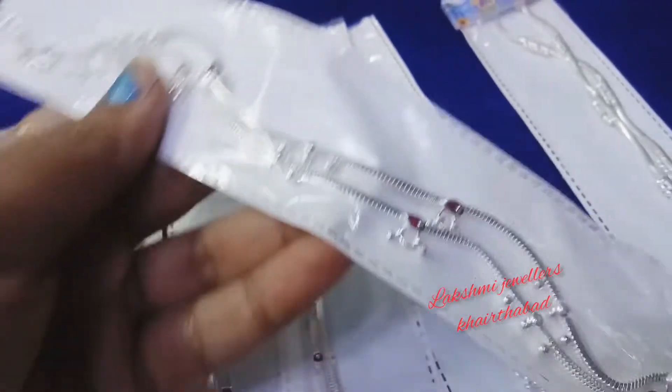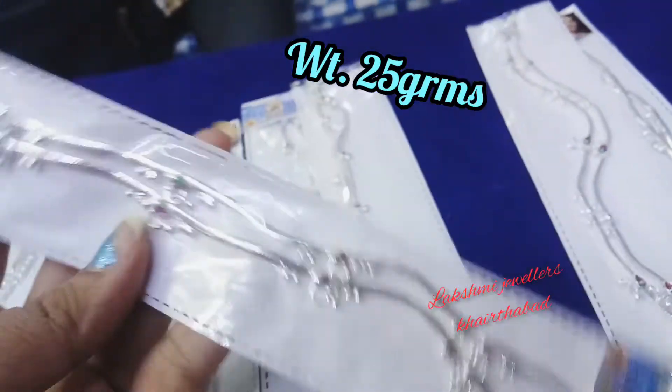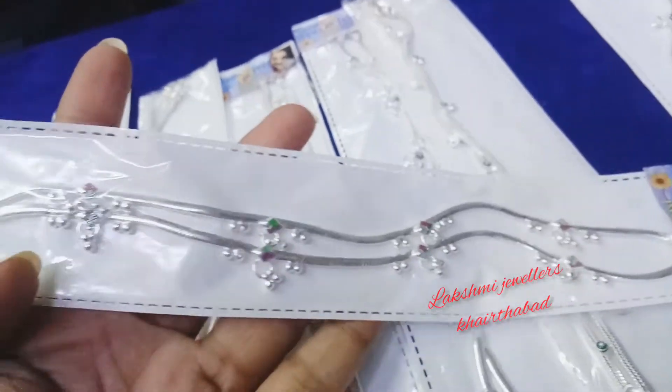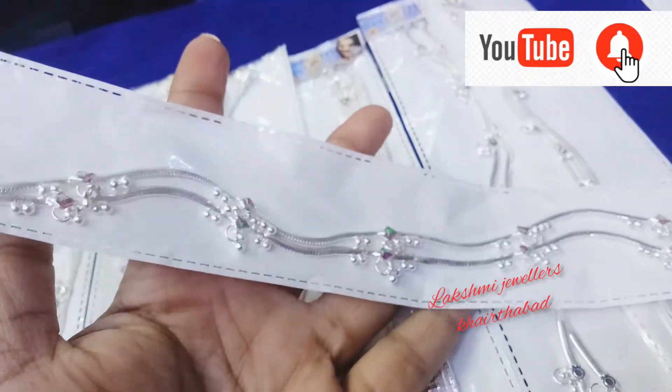This is 25 grams, price is 1930 rupees. This is also 25 grams, same price, 1930 rupees.